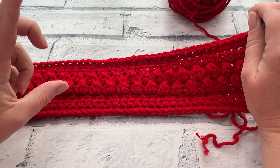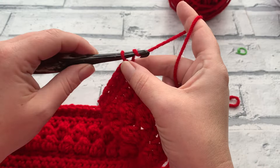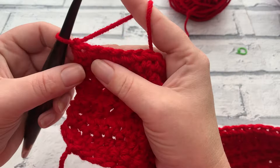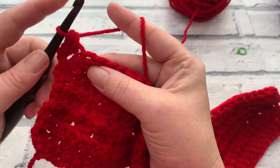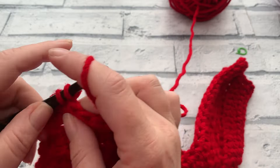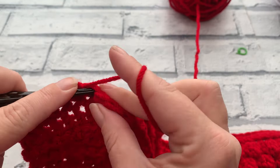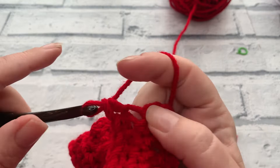For rows ten and eleven it's nice and simple. Start with chain one, then work one US single crochet (UK double crochet) into each stitch across — insert hook, bring a loop up, yarn over, pull through two — one single crochet into every stitch. This is for both rows 10 and 11, so two rows of single crochet, and then it's all change at row 12. Keep working across for rows 10 and 11 and I'll meet you back for the start of the slightly more advanced section of this stocking leg.